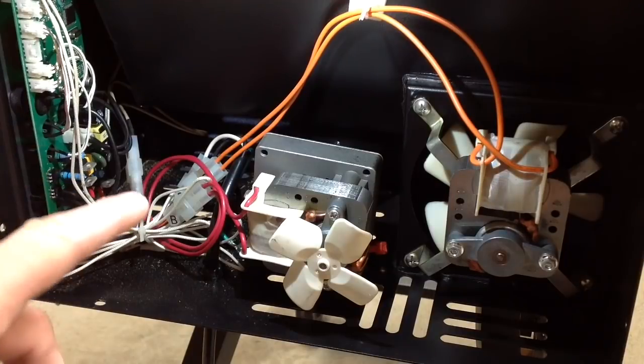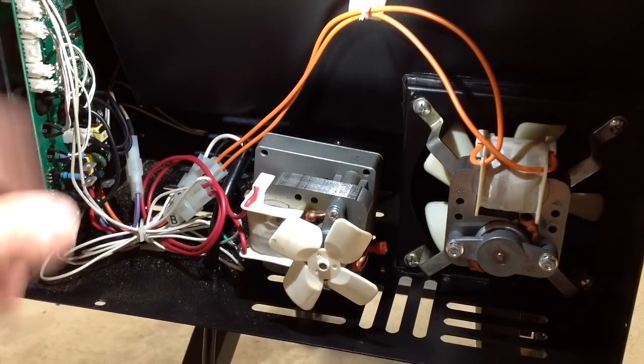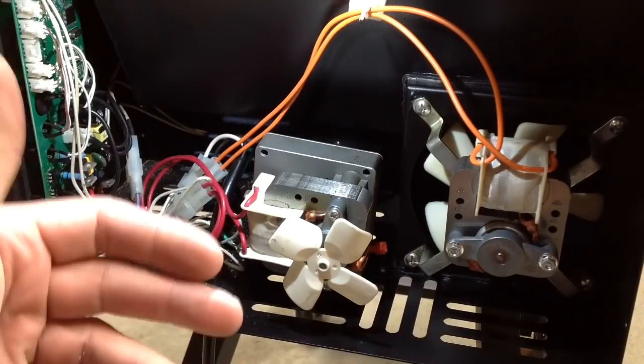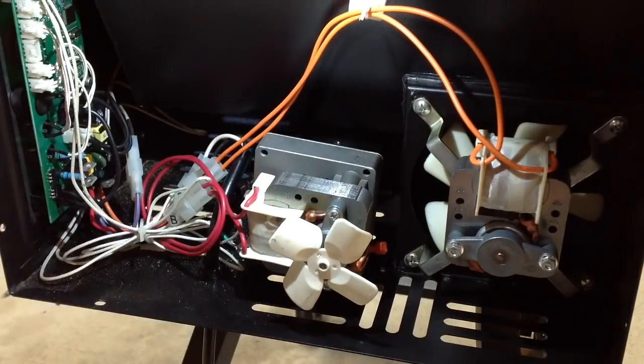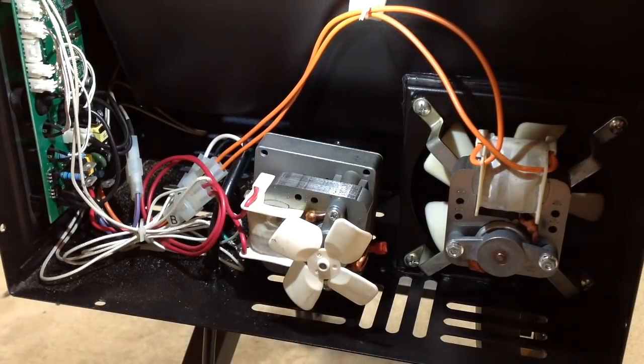So there's a tour of the inside of the Camp Chef Pursuit portable pellet grill. I hope you enjoy this and it enlightens you. If you have questions, don't ask electronic questions because I'm not an electronics expert. And obviously, if you ever do this yourself, always make sure it's unplugged - never open any electrical box that has power running to it. That's your safety tip of the day, folks. I hope you enjoyed this - Tom Horseman on YouTube. Leave a comment, thumbs up, and as always, I appreciate you watching. Thank you.